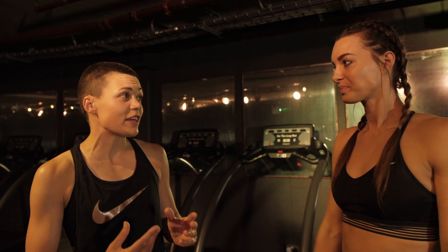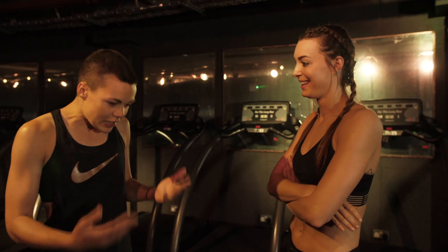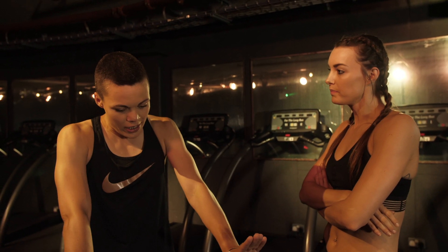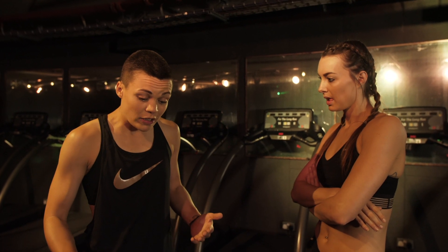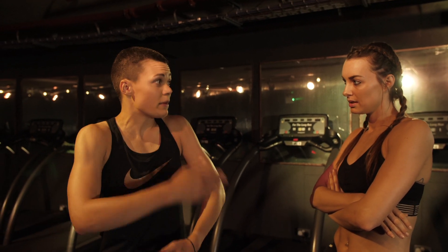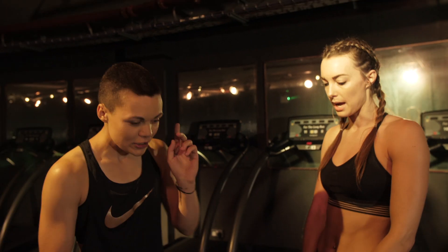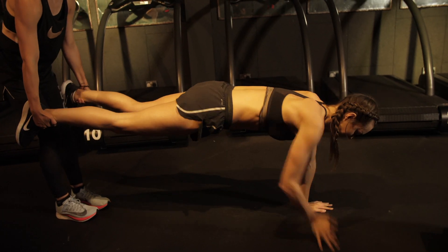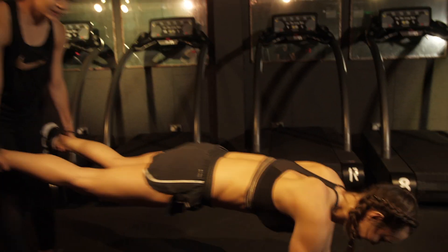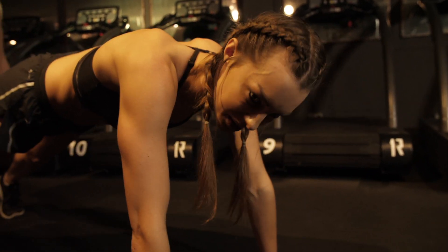So the next one — another partner exercise. This is wheelbarrow shoulder taps, which I think I sort of made up, to be honest. The classic shoulder tap: you're in a high plank, just tapping your opposite shoulder. It's more fun to do that with your feet elevated off the ground — it makes it a little bit harder. It combines the classic wheelbarrow race from school with the classic shoulder tap. So on your forearms — ten shoulder taps, opposite shoulders. One, two. Oh, beautiful. And that's it. Oh, that was a good one. Easy.